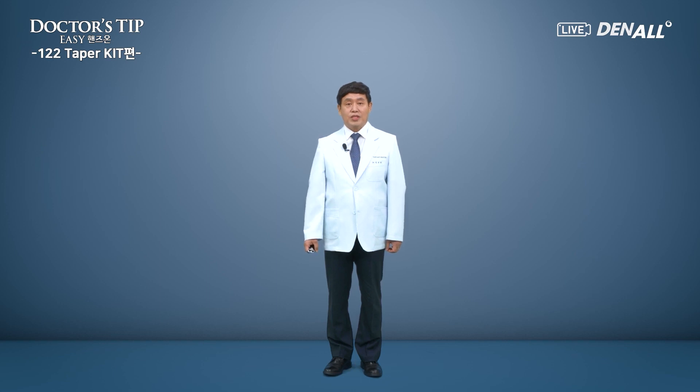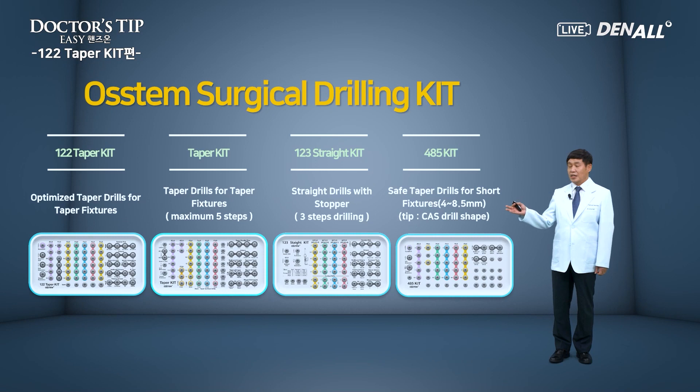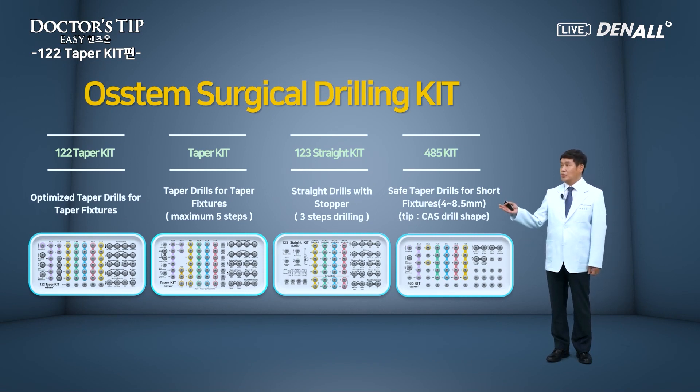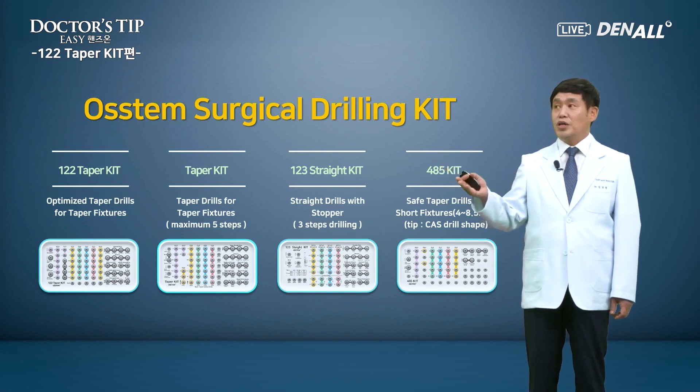Dr. Steve Easy Hands-On will cover mainly the OSTEM kits with hands-on and discussions through this type of broadcasting. This is the first lecture. We will cover the OSTEM surgical drilling kit. Recently, we used a lot of taper fixtures, so taper drills to place taper fixtures were developed. Lately, it is made more advanced to be optimized for implants like TS3. The taper drills are in the 1-2 taper kit.